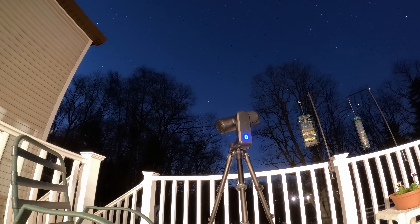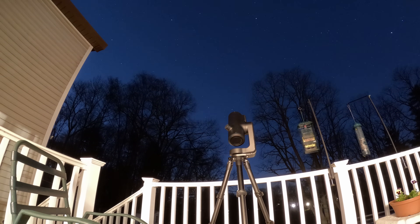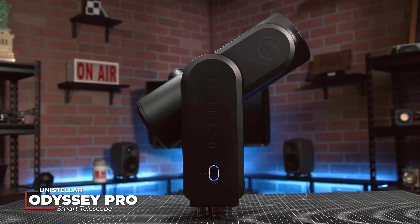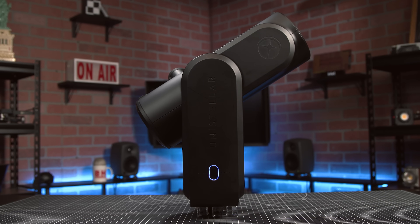Have you ever wanted to shoot for the stars, or any other astronomical object in the sky? This is Unistellar's Odyssey Pro Smart Telescope, made for beginner, backyard, and amateur astrophotographers.